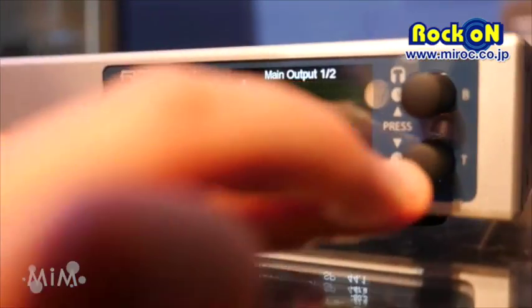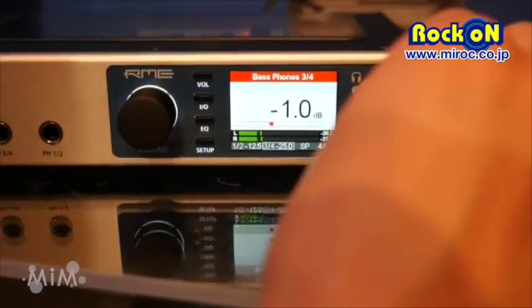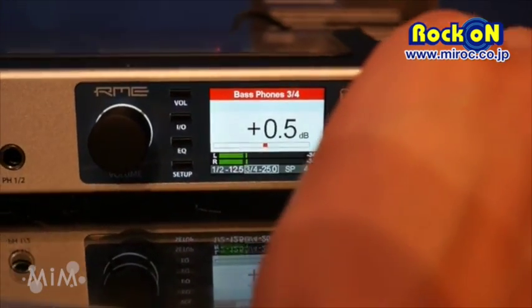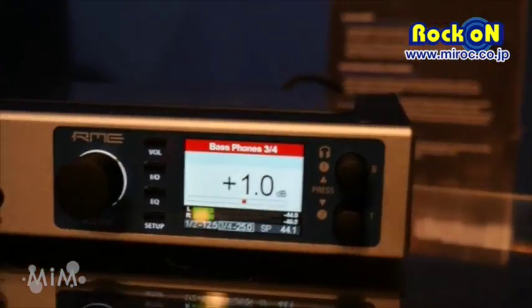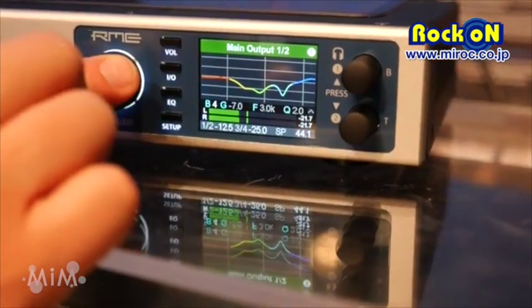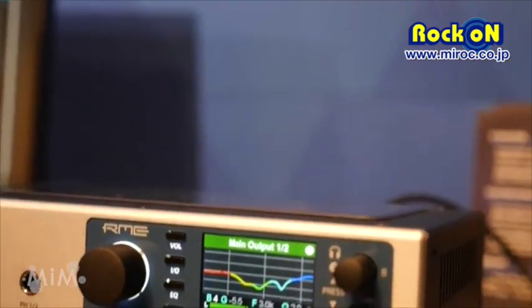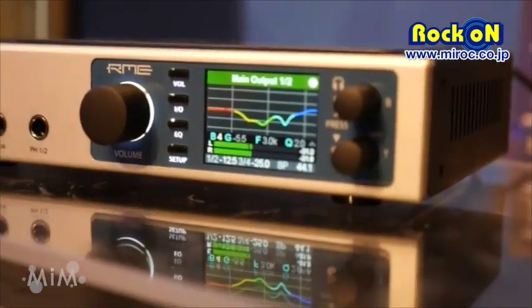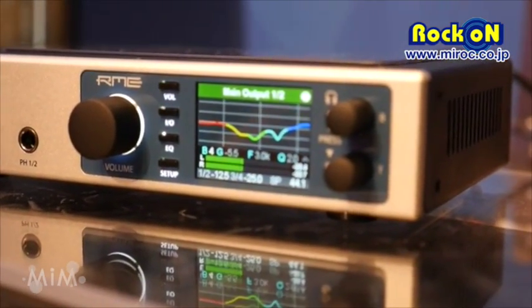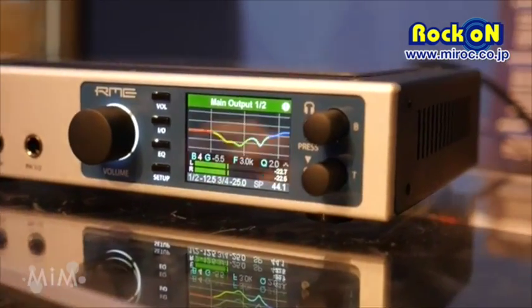There's a spectral analyzer, of course. You can have treble and bass control like a hi-fi receiver, just to adjust it a little bit better for you. We have equalizer curves where you can adjust each ear individually to compensate for your headphone losses — to make it sound exactly right for the headphone that you need.